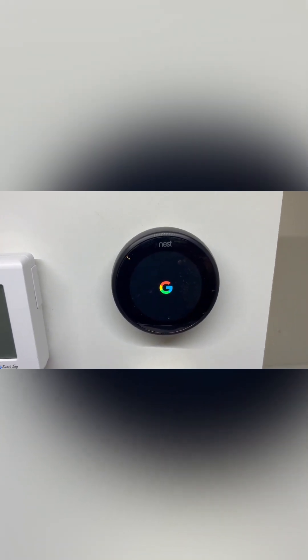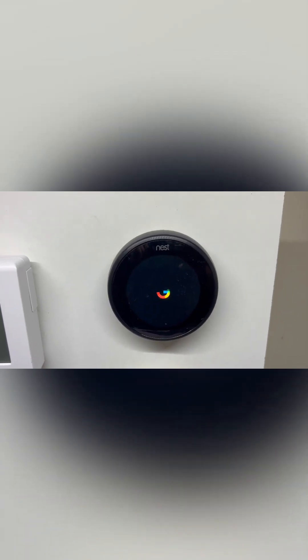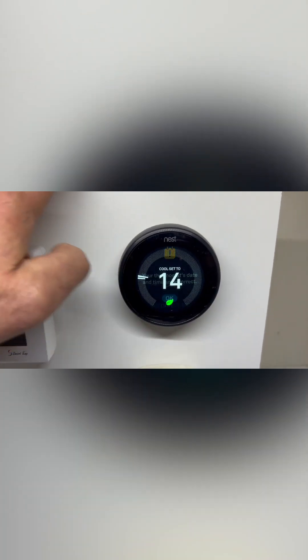Let's power up the Nest thermostat and talk you through the parameter changes you need to make sure are set up for the equipment. When setting up a brand new thermostat, please watch one of our other videos on how to go about that. In this example, we'll skip past the time and date and go down to the little cog into Settings.